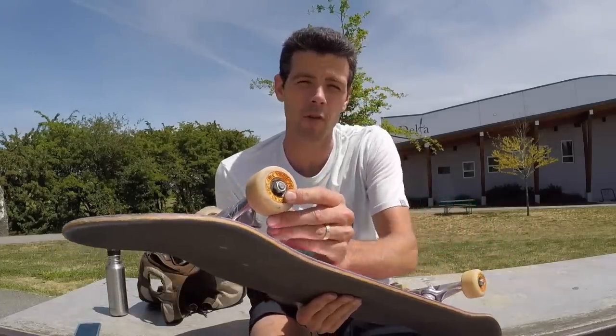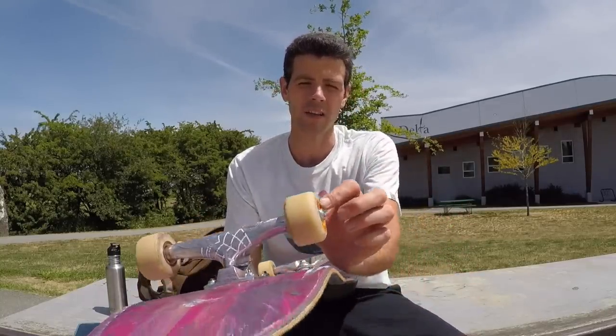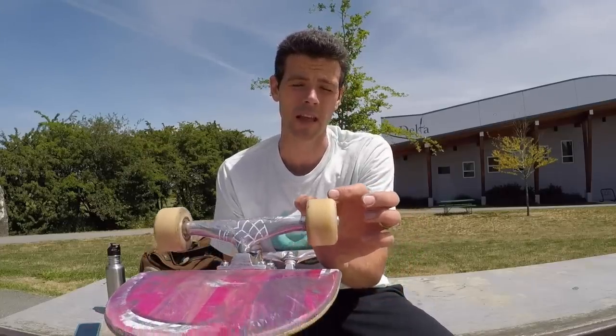These are 54mm Spitfire lock-in 99A. The first thing I noticed — my absolute first impression when going on to these — was that the contact patch is huge. It's probably a bit bigger than a conical even.